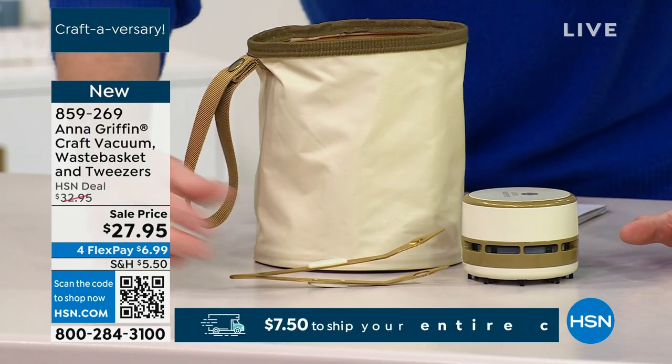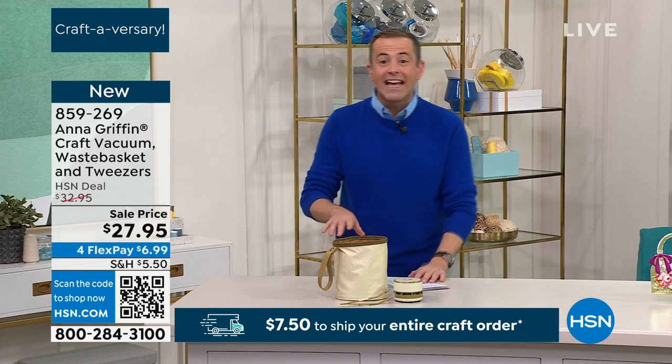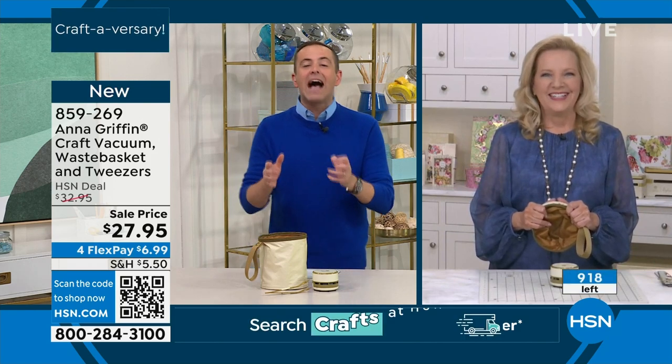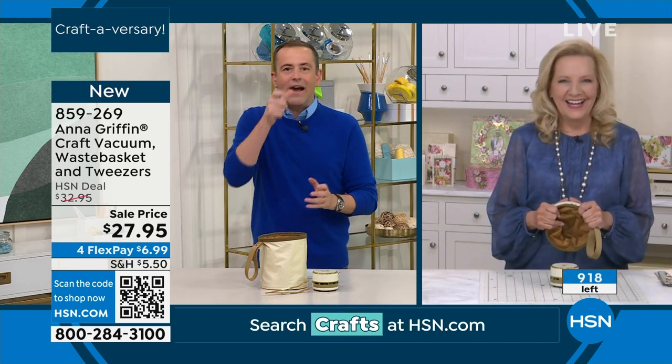I have never seen it as low a price as this at $27.95. And again, free shipping if you spend $7.50 to fill your cart. Anna, this has become one of those items that has a cult-like following. You can never live without your mini vacuum cleaner.